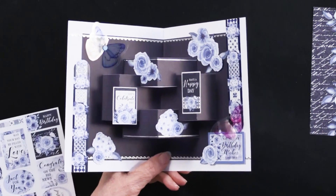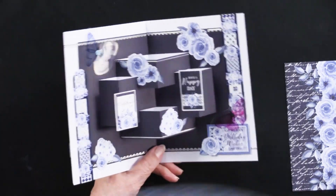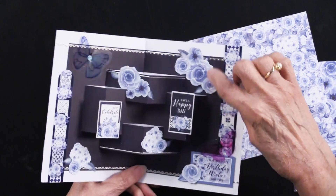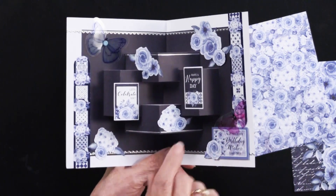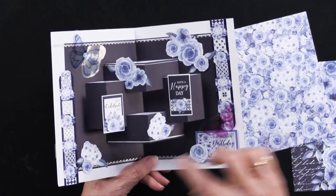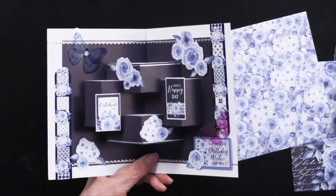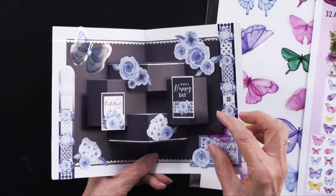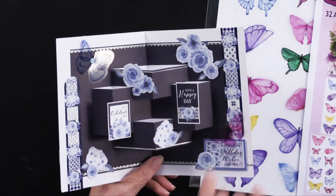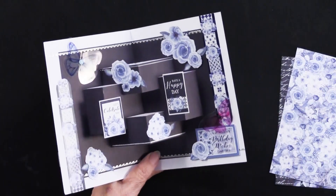She also added more flowers from another sheet in the pack. You can just cut out the flowers, the leaves, whatever you like — just whatever you want to work with. You can see that she's glued them all around the piece. Another butterfly or two is floating — one right here, done the same way — again putting the extra sticky tape behind the body.